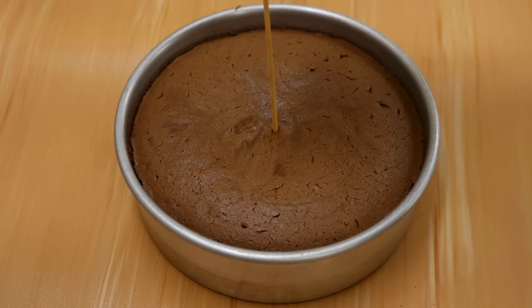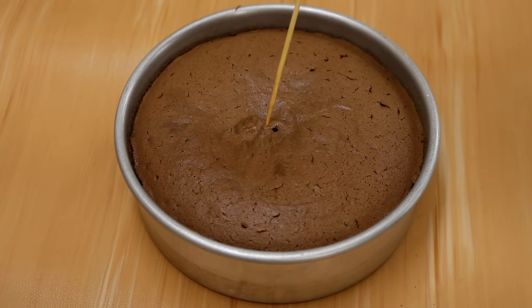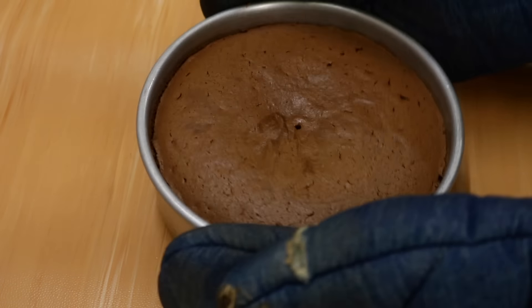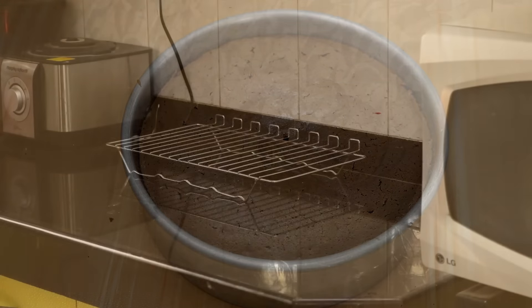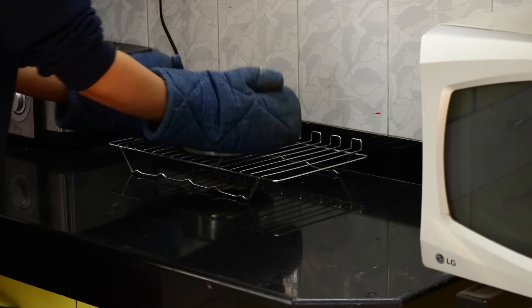A toothpick inserted in the center should come out clean. Then you're going to tap the pan — this makes sure that the cake does not sink. Then you're going to let the cake cool completely.